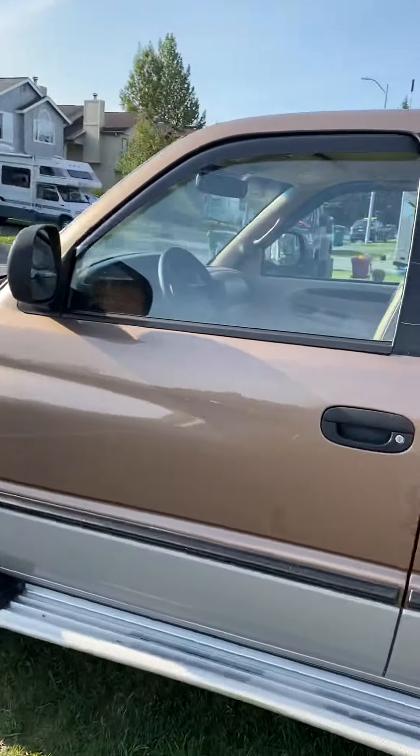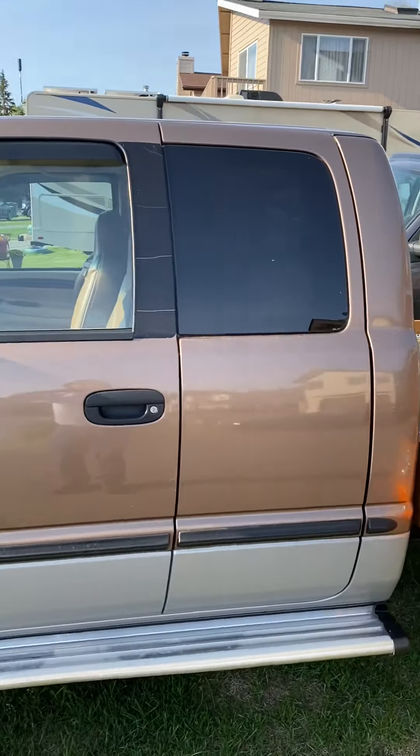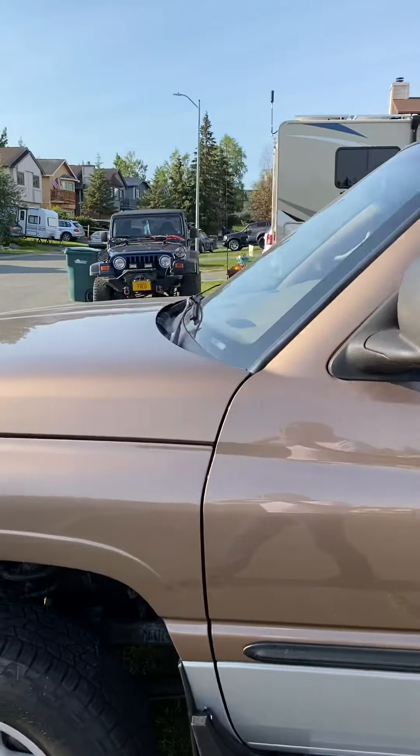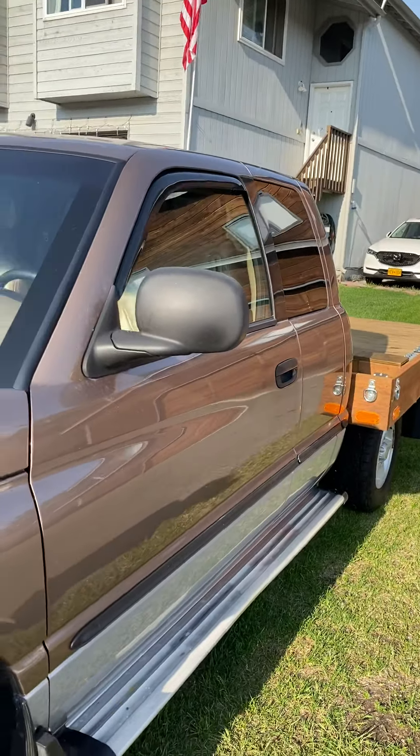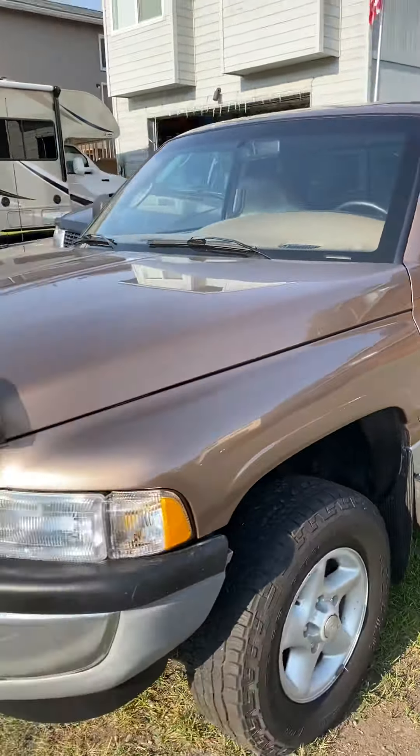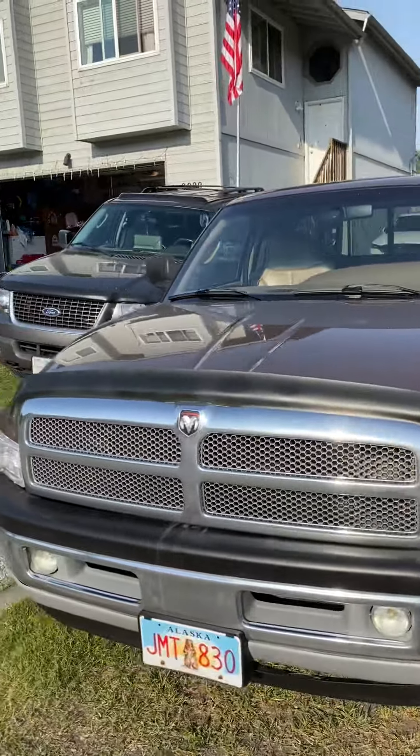I'm going to install a CB antenna, VHF and HF antenna on this. Not sure where I'm going to put the HF antenna yet. Tim out.